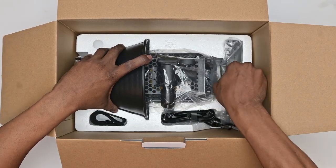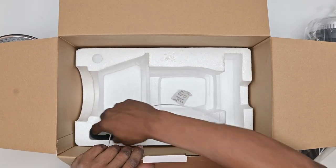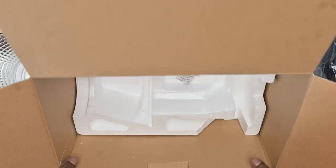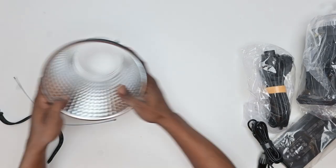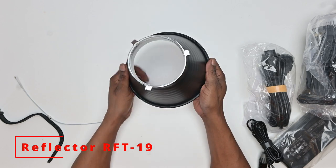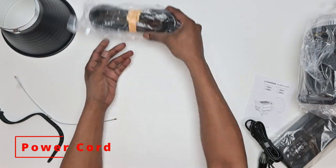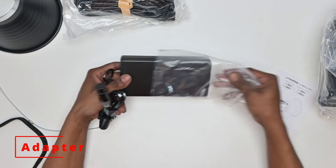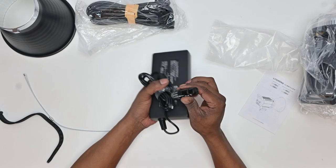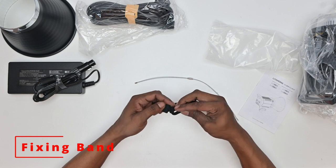Safely and securely packaged with a few extras thrown into the box. First off we have the reflector, standard power cable, power adapter with a long cable, and a fixing band used to strap the adapter to your light stand.